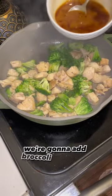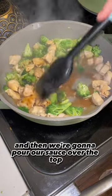Once our chicken is mostly cooked, we're going to add broccoli to the pan, and then we're going to pour our sauce over the top and give it some finishing touches by cooking it a little longer.